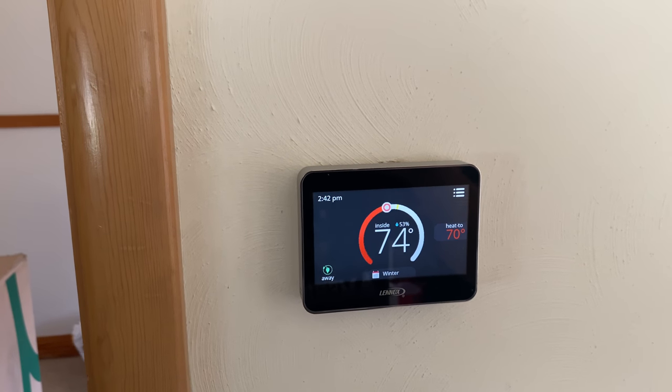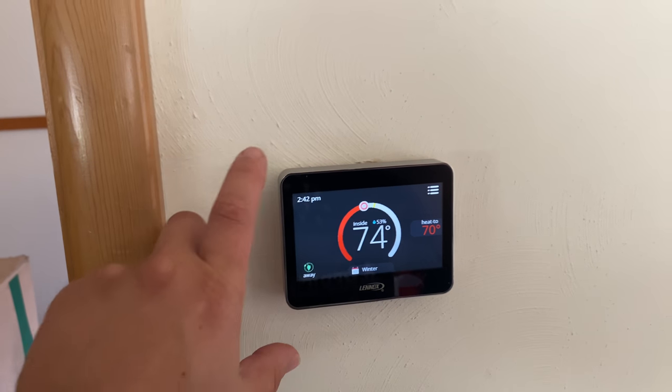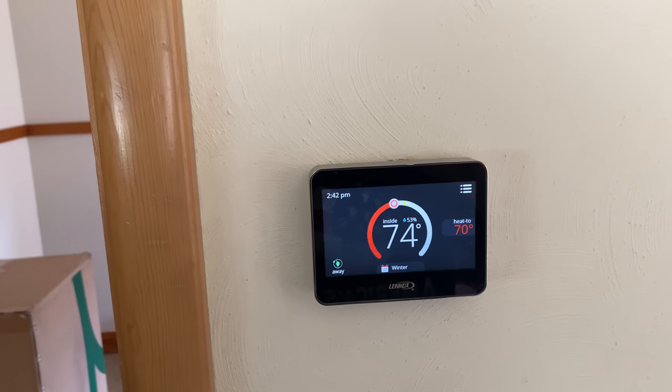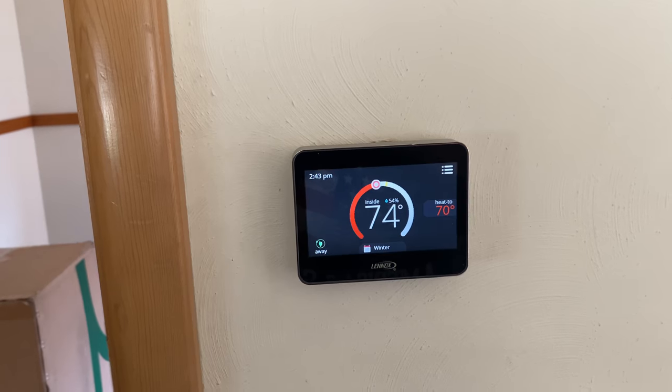If you didn't see last episode, we took away the old round dial thermostat and put in this fancy smart scheduling automated thermostat that does all kinds of things. I have no idea what it even all does, but it does all kinds of things.